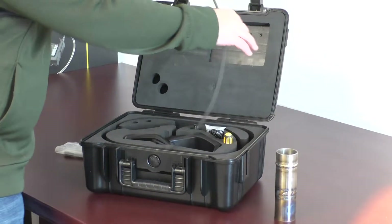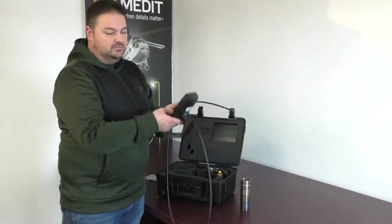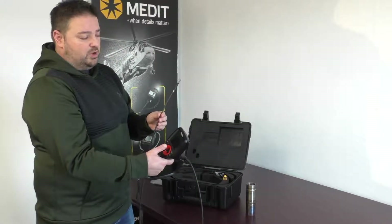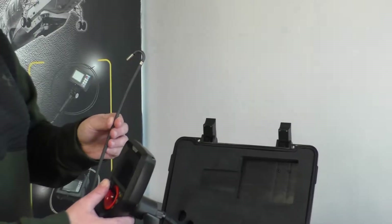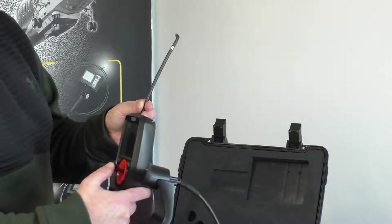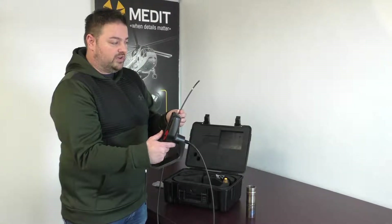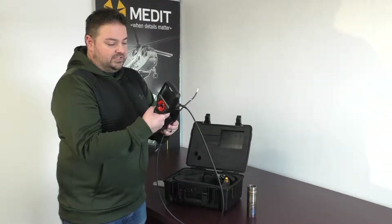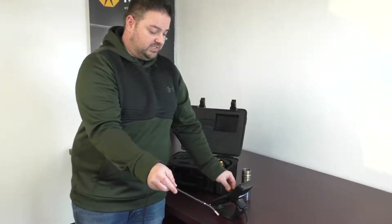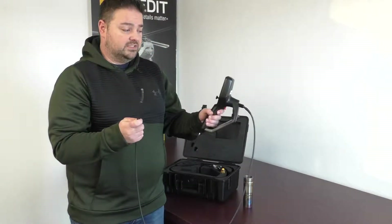As we take this out of the case, a couple things to notice. First of all, super lightweight, easy handheld unit. There is a wrist strap to make sure that you're not dropping it. Tip articulation is controlled by wires, not mechanical, so you've got really good movement — almost 180 degrees each way. With the joystick, it's really easy just to rotate it around. You can do it as fast or slow as you need, unlike electronic which is sometimes harder to control fine movement. There is a stand, so if you need to, you can just rest it on a table and do your inspection this way. There are magnets in the stand as well, so you can put it onto something metallic and it'll hold it.